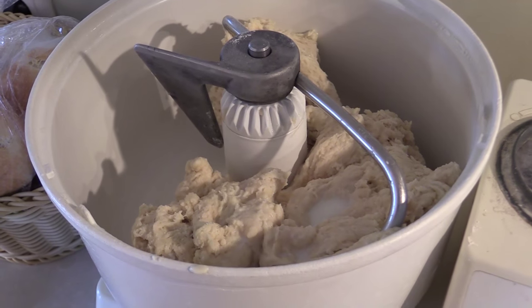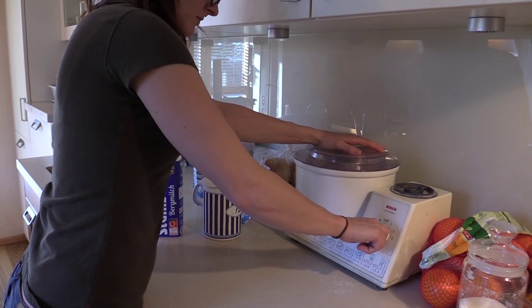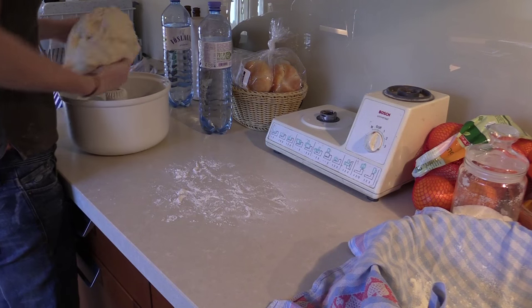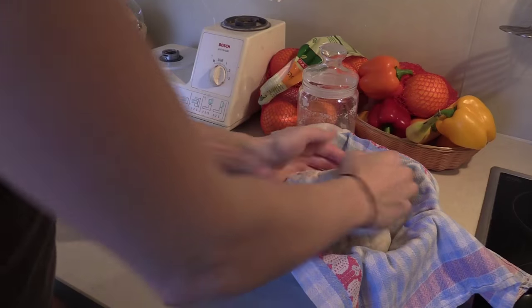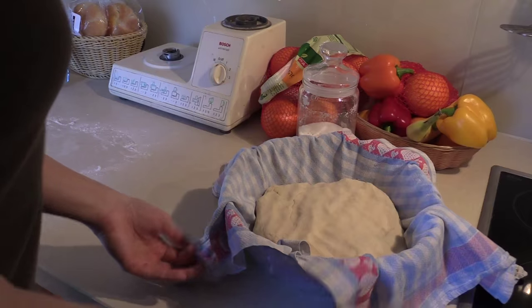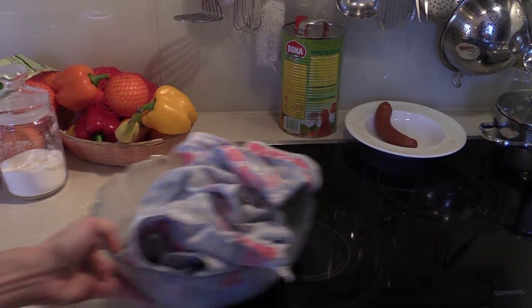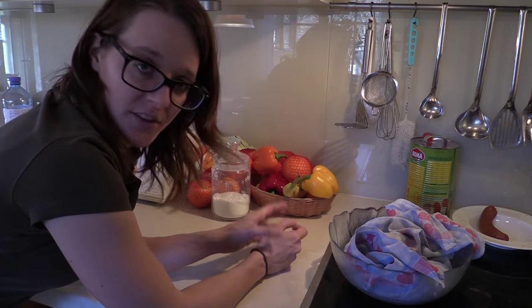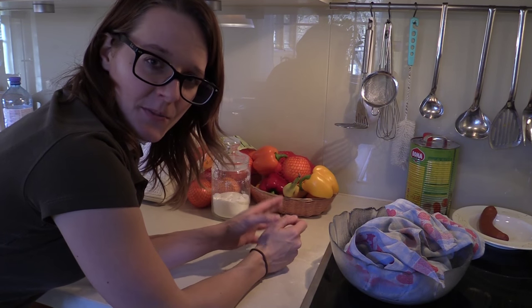I added a little bit of milk because the dough was a little bit too dry. Now the dough needs to rest at a warm place and it needs about 30 minutes to rise.